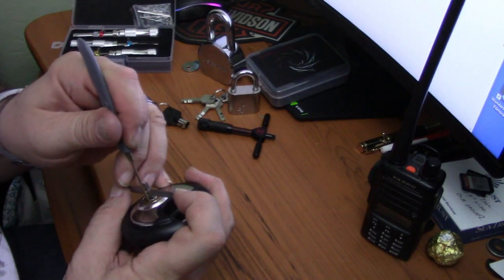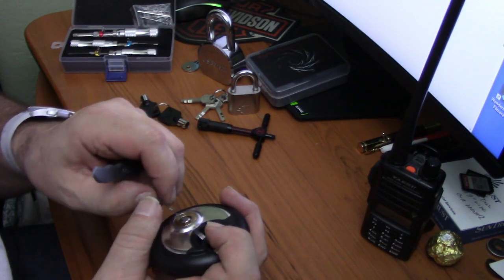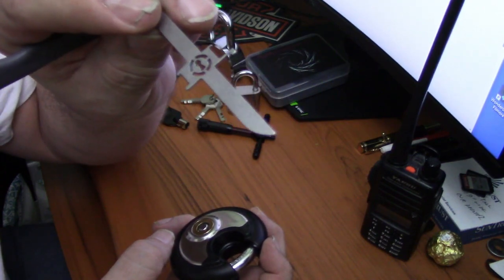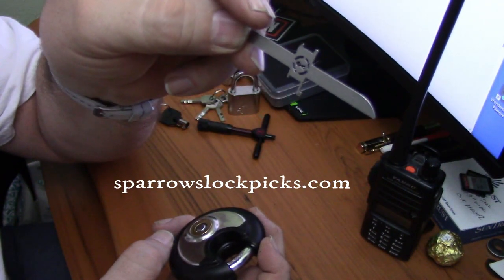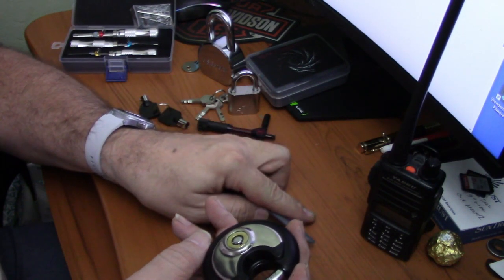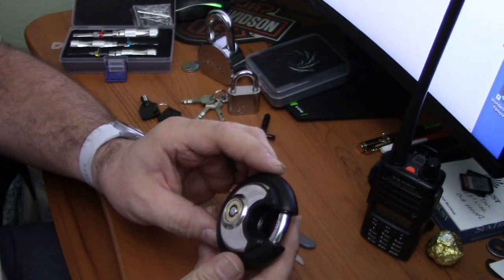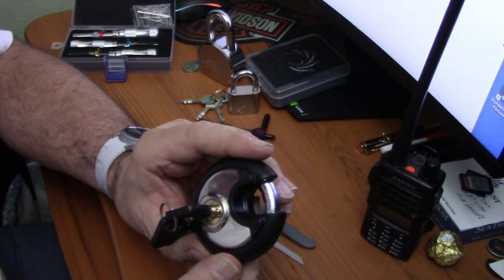I think this is going to take a lot more practice to be able to use this pick, so I'm going to have to call defeat on this one. I tried. I do recommend everybody go over to Sparrows — I'll put a link to this goat pick in the description below. Sparrows has a lot of really cool tools. I just think I need more experience on this one — I may have bitten off more than I can chew. Until next time, thanks for watching. This will go into my naughty lock bucket, and hopefully when I get more experience I'll come back and defeat it on the second round.